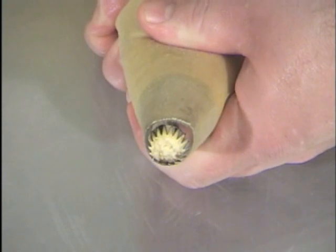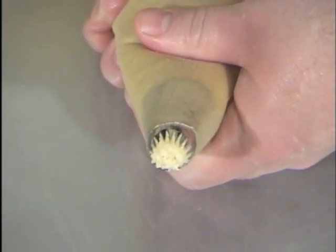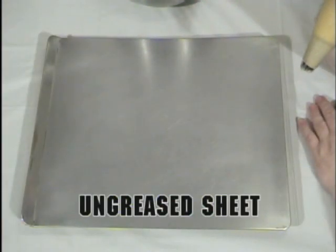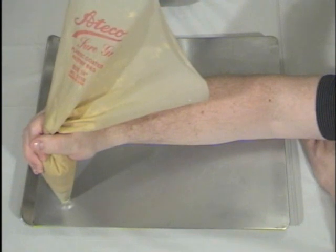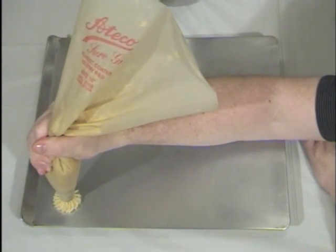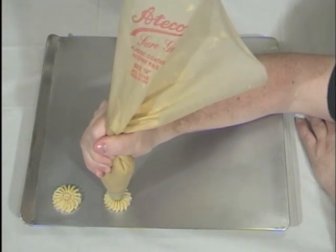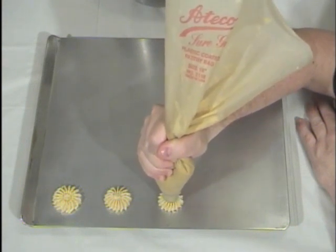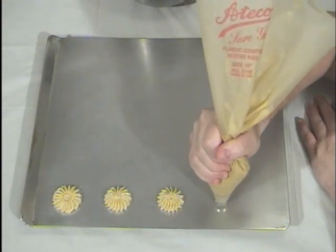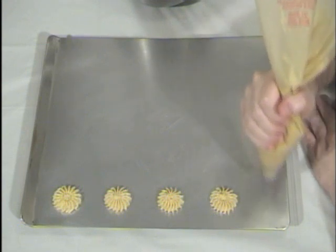So we're going to squeeze the air out, and now we're ready to make some cookies. This is a room temperature ungreased baking sheet, and this dough is very soft — they just squeeze out of that pastry bag so easy you won't believe it. These rosettes are about an inch or an inch and a quarter, and these cookies do grow when you bake them, so you've got to leave an inch or more between them.